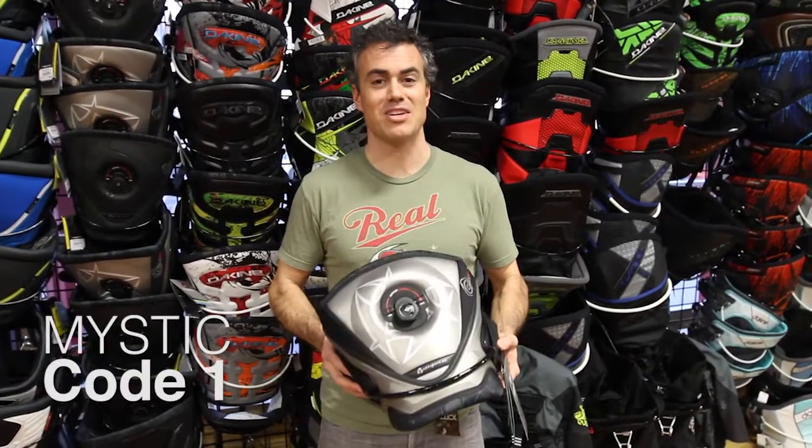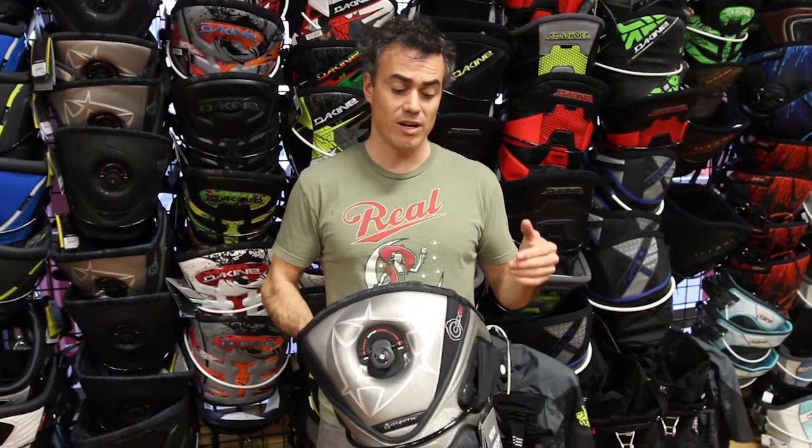What's up guys, Matt Nuzzo here at The Real Flagship Store, gonna talk to you about the Mystic Code 1. Mystic Code 1 is a really, really cool harness, pretty unique because it has some features that no other harnesses have.